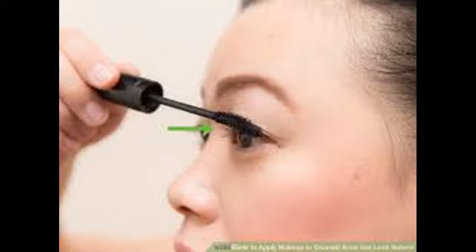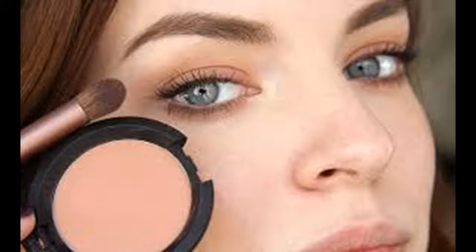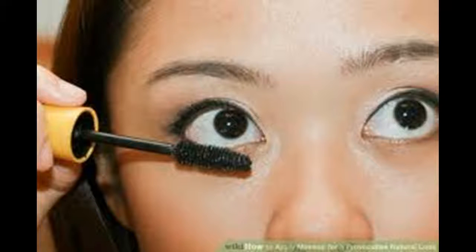Apply concealer to any blemishes and around your eyes. Applying your concealer before foundation helps keep foundation to a minimal amount. Make sure the concealer is the exact same color as your skin. When you apply it, do so directly on the spot and not around it — this is to avoid emphasizing the spot. Optionally set it with a beige powder. Be careful not to overdo it; you only need enough to cover the spot.